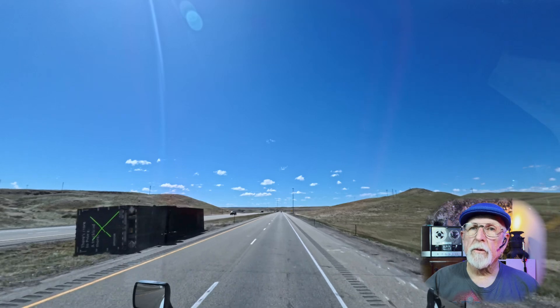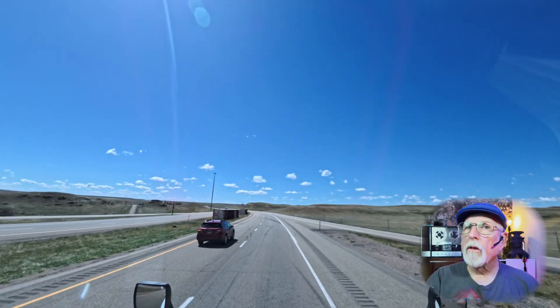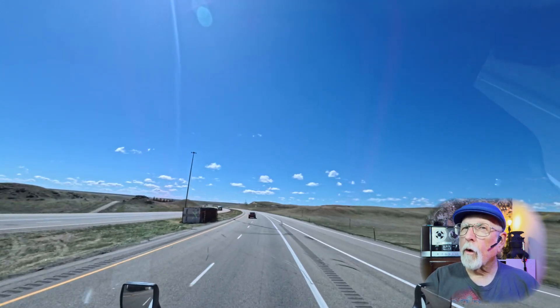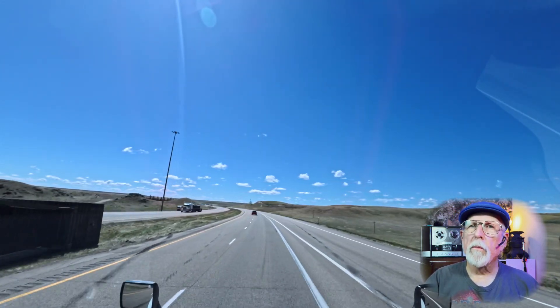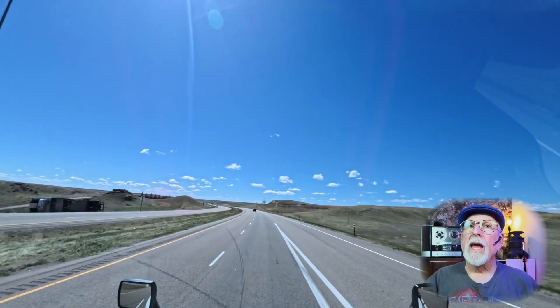As you can see, this thing comes in really handy sometimes. This is the area I was talking about where the 75-plus mile an hour winds were. There were a total of eight trucks that I went by that were blown over. So this is a handy thing to have for many applications. If you have any questions or anything I left out that you'd want to know about, just throw it in the comments and I'll get to you as quick as I can.